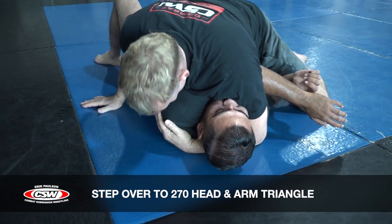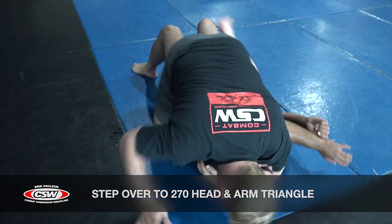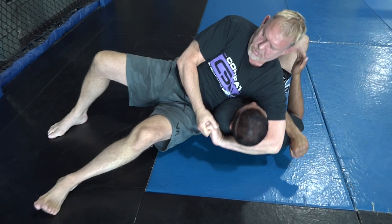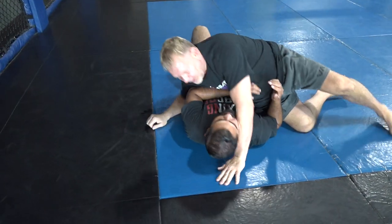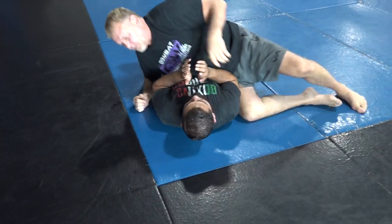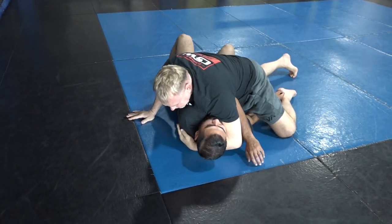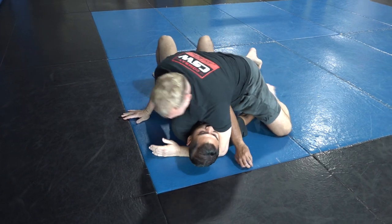The second thing I'm going to do from here is knee slide across, sit all the way out, and make him hold my body weight. So again: the first thing is step over the head, he wipes it off — look how I bring this back. If you can punch deep, that's great.